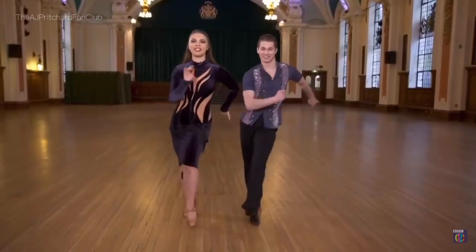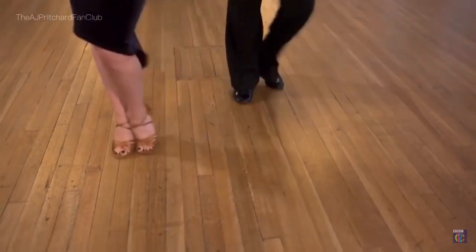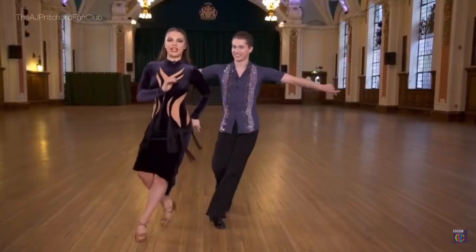Put the moves together and you'll get this: forward, back, cha-cha-cha, backward, forward, cha-cha-cha. One, two, three, four.